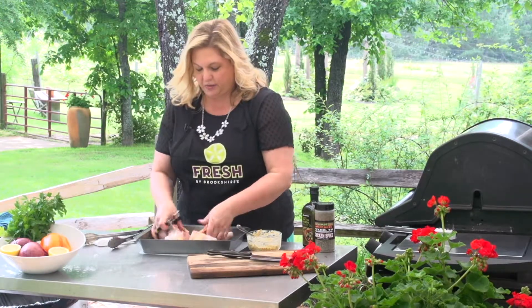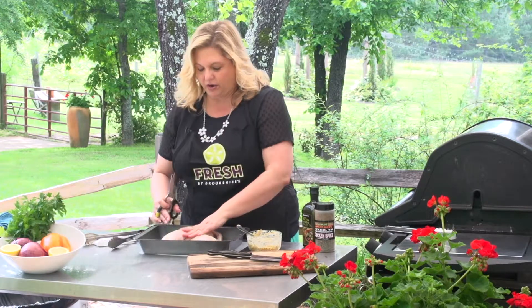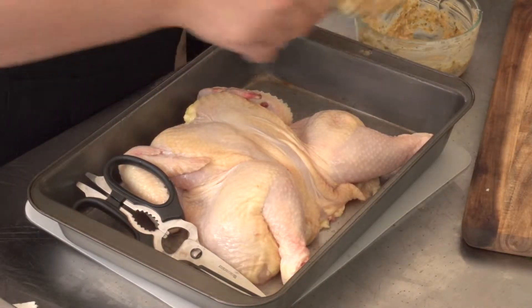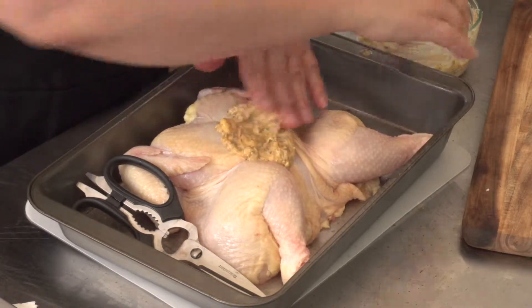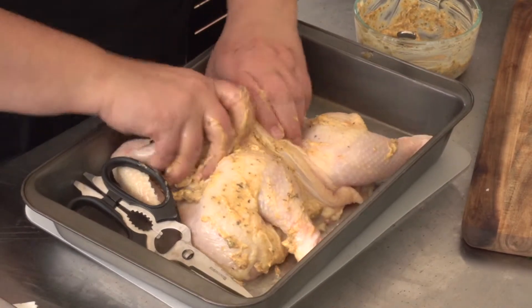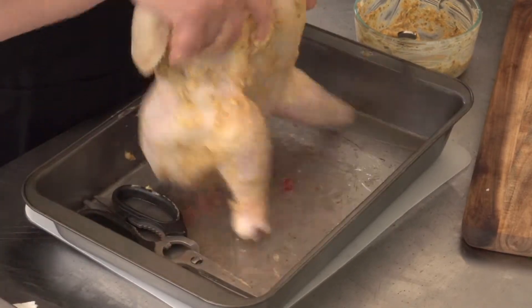Then you're just going to spread it open and turn it back over breast side. And then we're going to get it seasoned. I've got some butter, olive oil, and whatever your favorite grill seasoning is. Just rub that all the way through the skin on both sides.